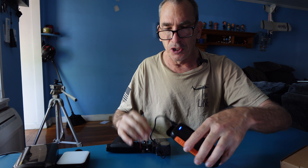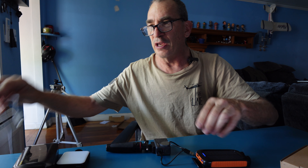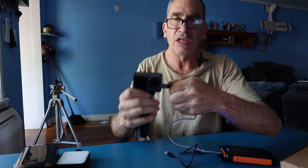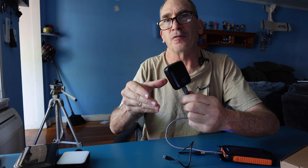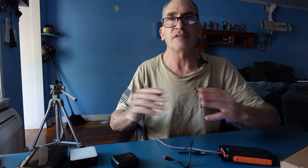If I need to fast charge the unit, I'll take a different cable like a USB-C to USB-C and fast charge it. If I need to charge other units like a microphone, a light, a drone, a smartphone, and many other devices, this can handle those as well.